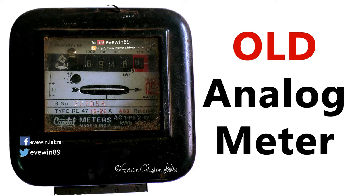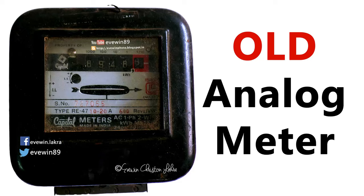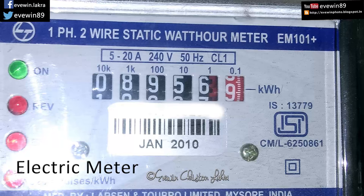Earlier they used to have this type of heavy analog meter, weighing two to three kilos. The problem with these old analog meters was that many people with electrical knowledge used to hack them using magnets and other devices, which slowed down the reading and fooled the electrical department.